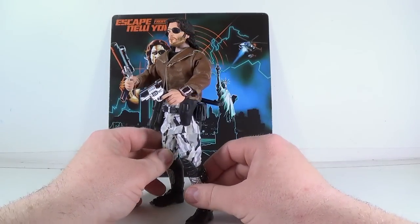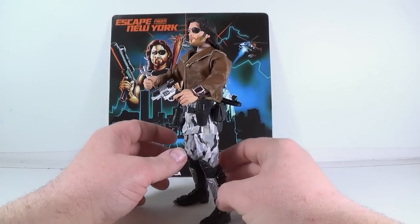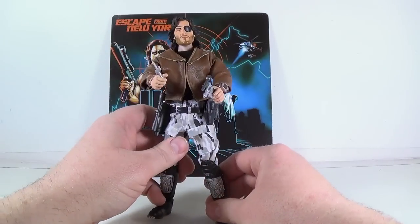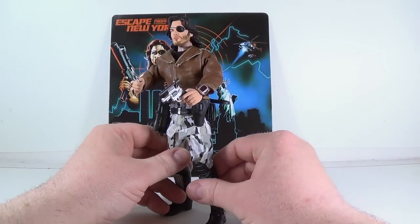A good one from Kurt Russell. He made this character an icon pretty much. Even though the sequel, Escape from L.A., was far, far flawed and just not anywhere near as good.